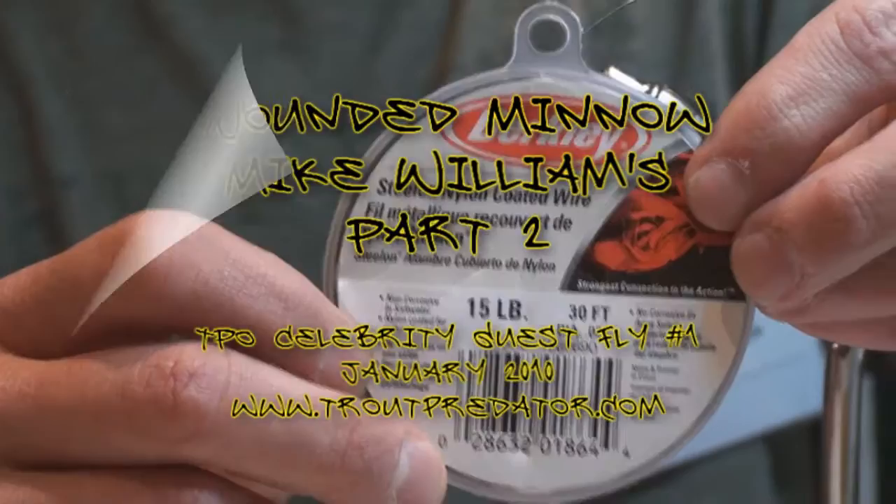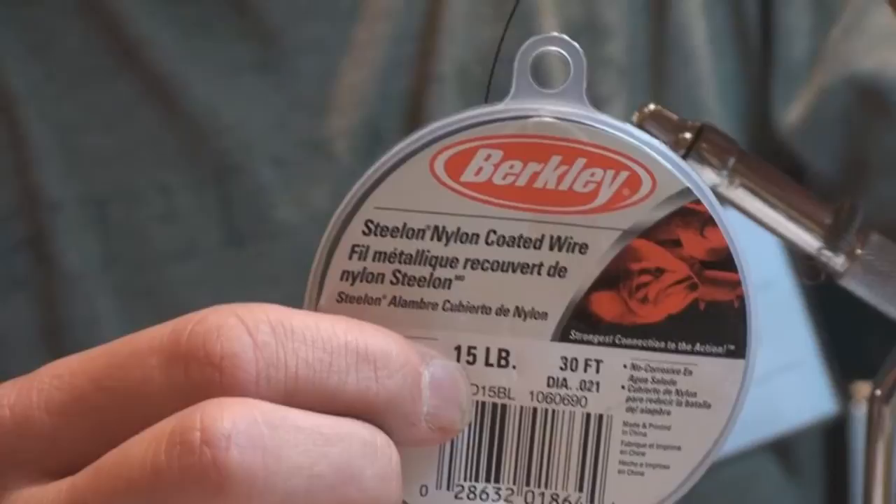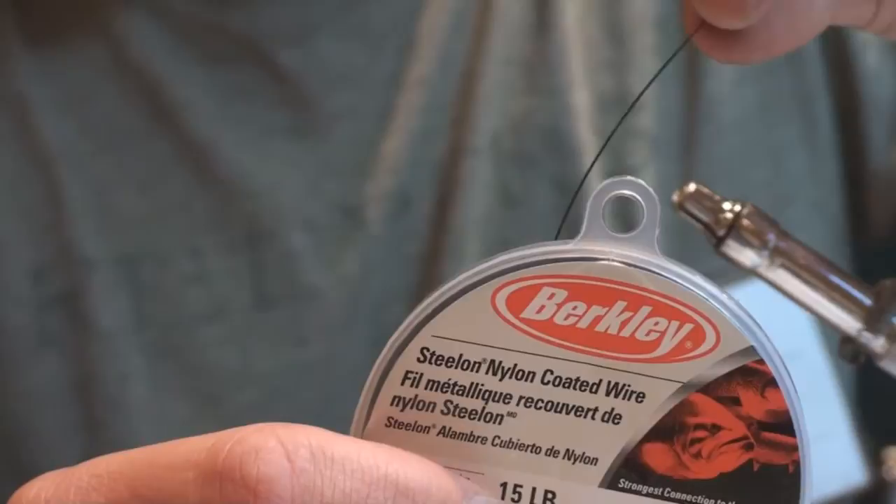Here's the articulation. For the articulation, I really prefer a nylon-coated stainless wire. You can see here that this is a 15-pound. It's relatively thin, which is nice — we'll show you the application for this and how the thinness comes in handy. 15-pound is usually your overall size. I'm going to pull myself out a sizable piece.